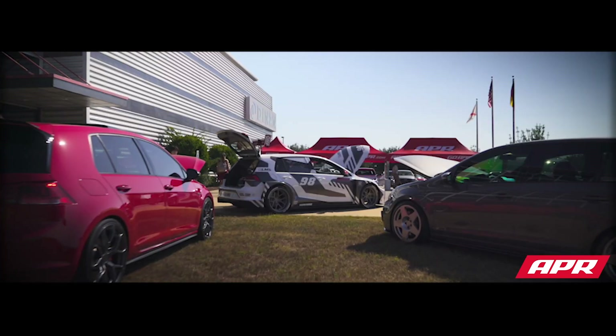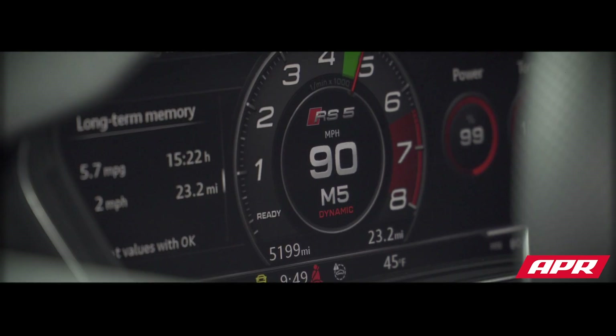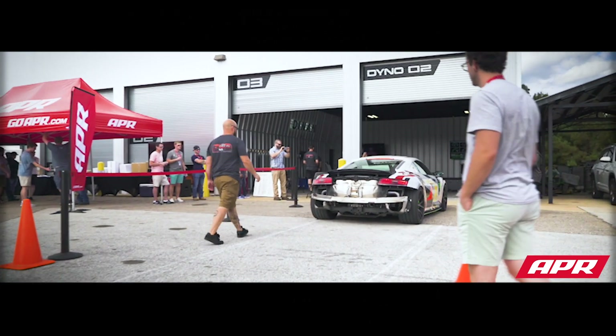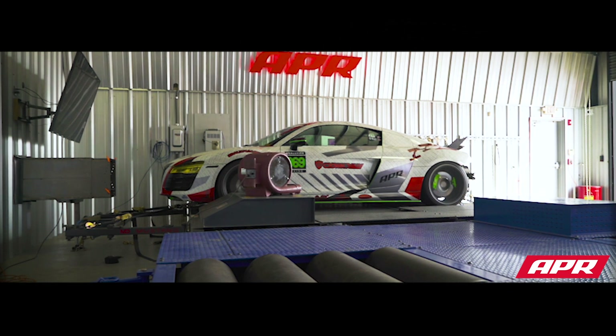If you consider platform experience — Volkswagen, Audi specific, or even ECU type specific — we're going to likely have more combined experience man hours than everyone else in the marketplace. And that's by virtue: we have more calibrators, more dynos, and we spend more time calibrating cars than anything else. The calibrators that work at APR focus solely on calibration. We're not responding to your messages on Facebook. We're not answering your phone calls.